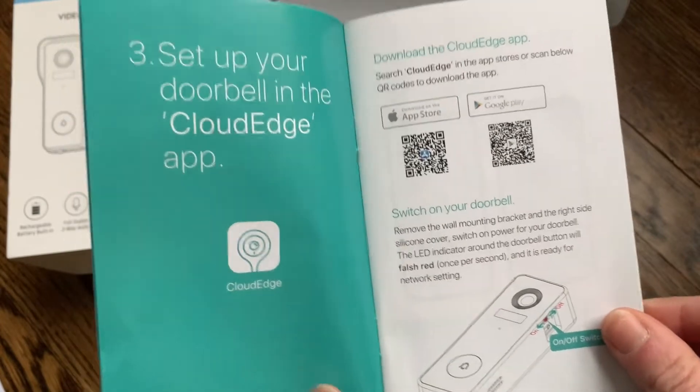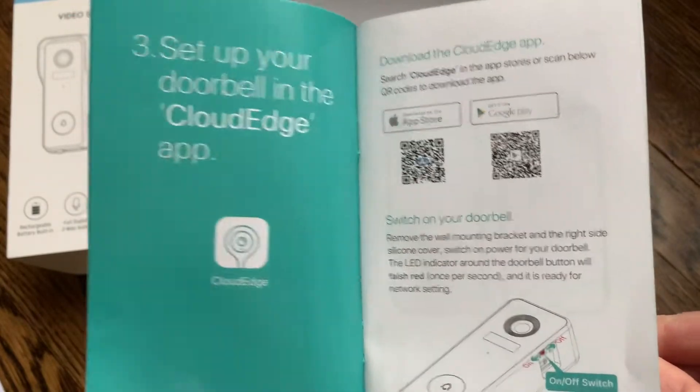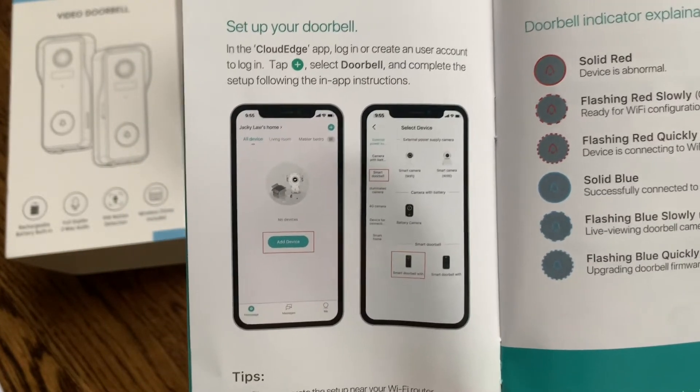The doorbell does have an SD card for storage so you can have local storage, or you can use the cloud subscription. It is a secure cloud so all of your information will be kept safe, and those are your two options — you can pick whichever one you'd like to store your videos that your doorbell takes.